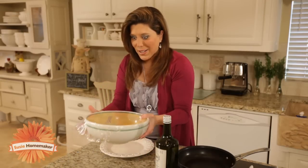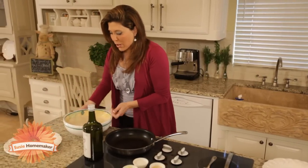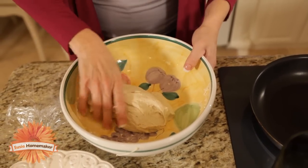I've got one ready so we can get the salad underway. This is the way it should look when it's all risen. Now we want to punch the bread dough down, and you want to be sure that all the air is out of it.